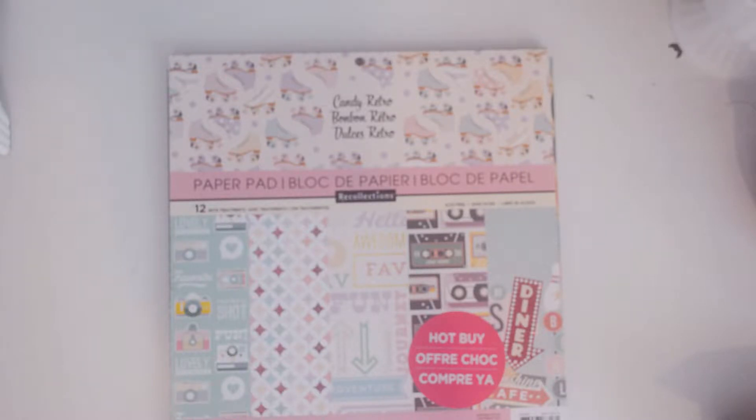Hello again, it's Jessica, and thanks for joining me today. I've got another journal completed that I want to flip through, and I hope that you find it inspiring.